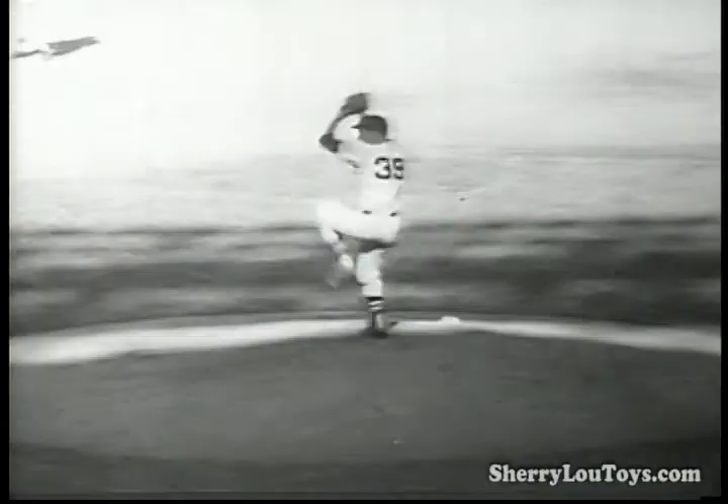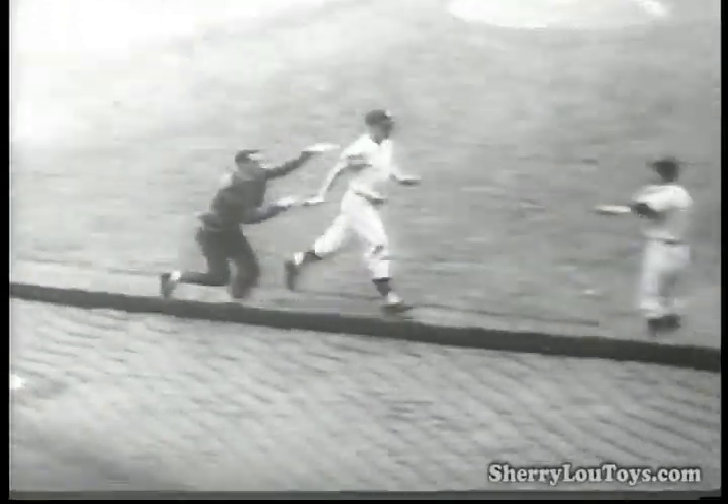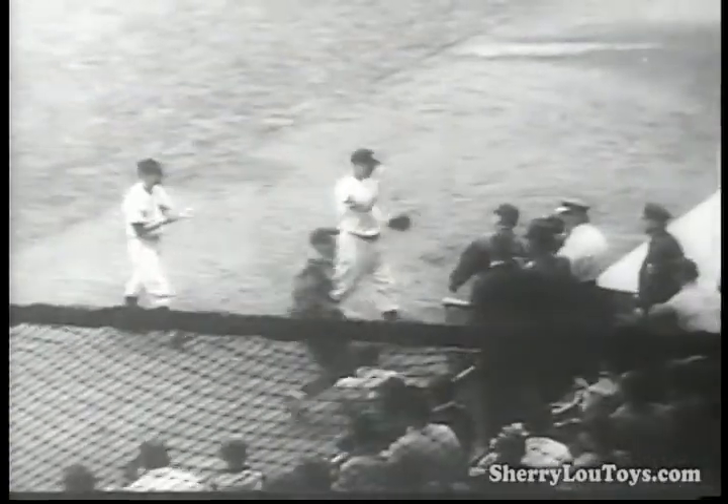Maris is ready. Here's the pitch. It's going, going, it's in there. A new Major League record — 61 home runs by Roger Maris.